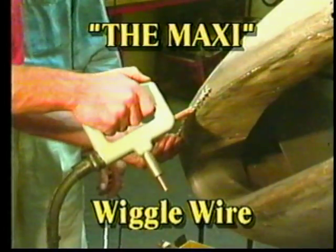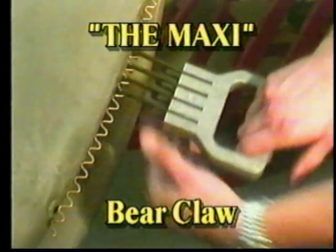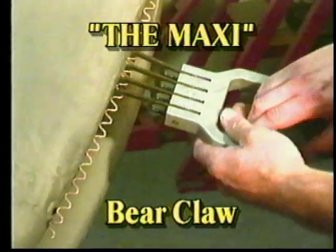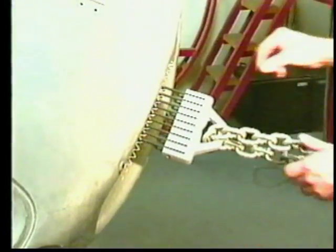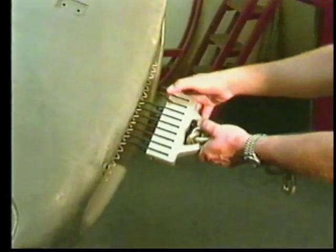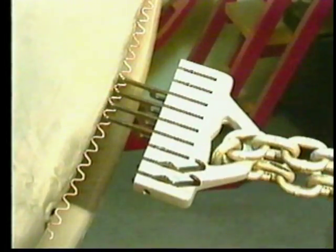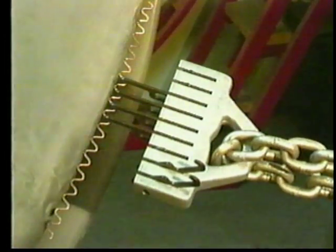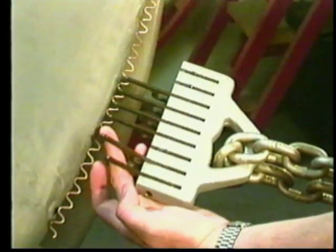The revolutionary Wiggle Wire System employs the bear claws in a hard-to-beat combination that pulls large creases evenly. The four-finger bear claw is used for smaller areas that can be pulled by hand. The nine-finger bear claw can be used with a Morgan knocker or come-along jack for heavy pulls on rocker panels. The unique finger action of the claw creates an even pull — the deepest part is pulled first.